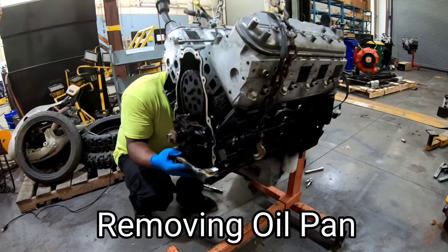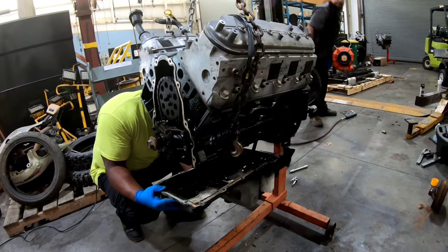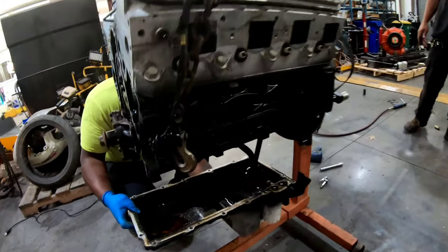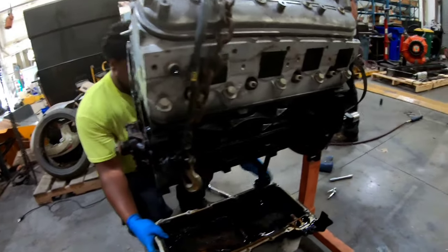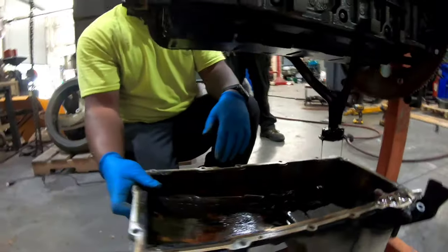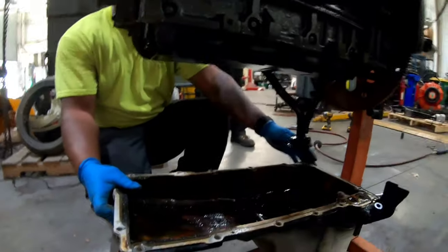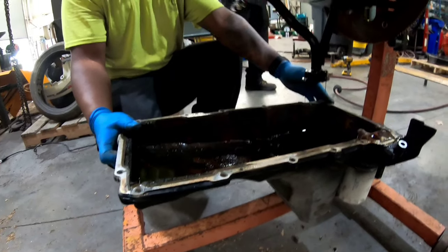It ain't heavy - it got something in it, but it ain't even heavy. Come straight down with it and it won't drip, bring it right over here. Come on, butterfingers. It ain't heavy. Oh, look at you - you a big boy though. Looks like you only had three parts in there.